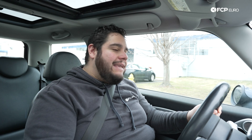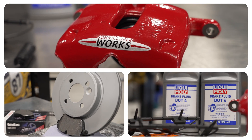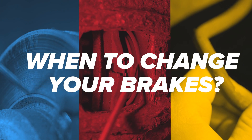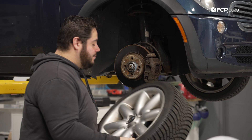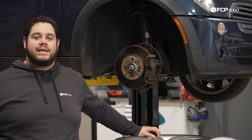Brakes are arguably the most important part of your vehicle. Without them functioning properly, it could put you and anyone else on the road in danger. Today, I'm going to show you the telltale signs that your brakes need replacing.